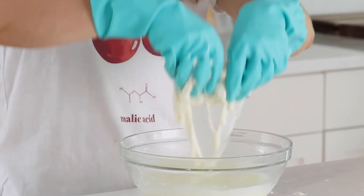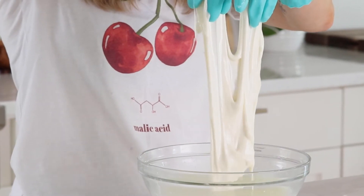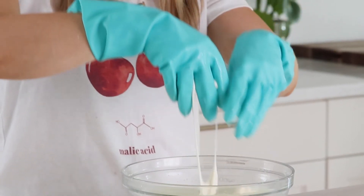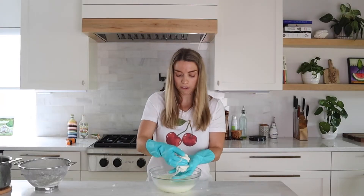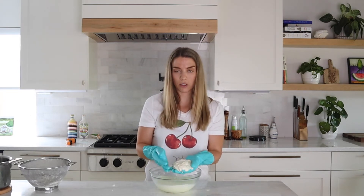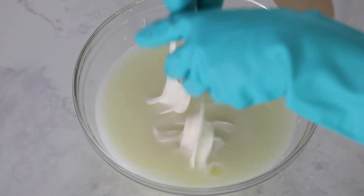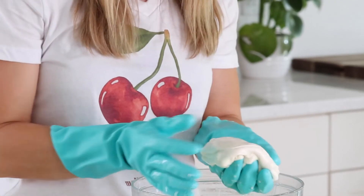Gravity is just doing its job, pulling down the mozzarella — look how beautiful and stretchy this is! We only need to do a couple of folds here. Look at this — it's shiny, it's beautiful. This is the moment I was talking about when I watched mozzarella being made for the first time in Italy. The coolest part is seeing how quickly those curds transform into this absolutely gorgeous mozzarella. Now I'm just going to shape it into a ball like this.